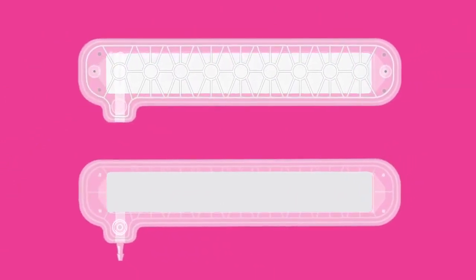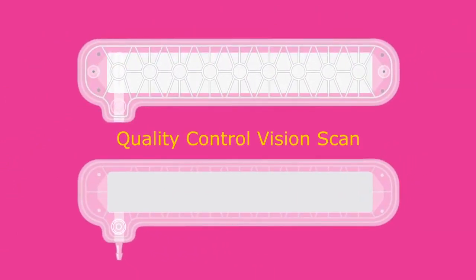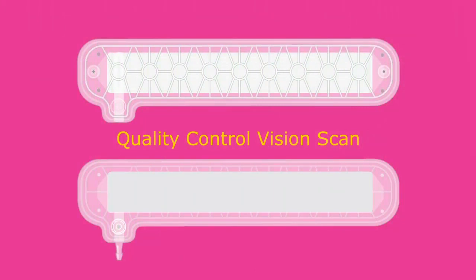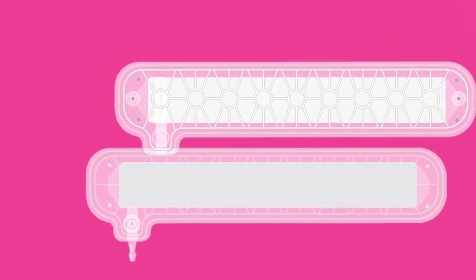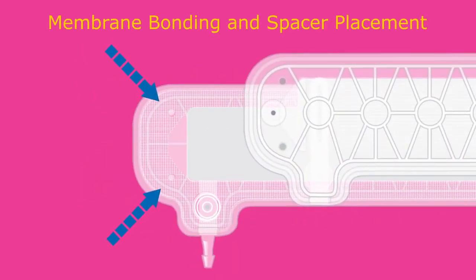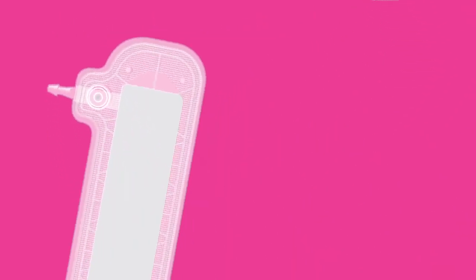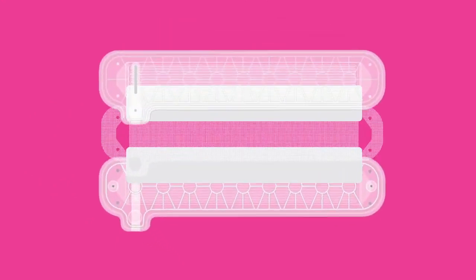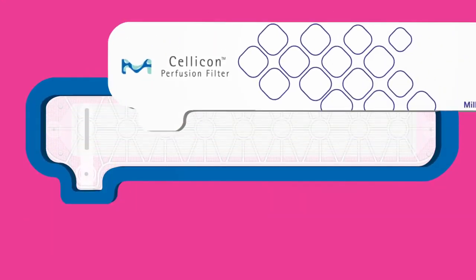The membrane is heat bonded to each plate, and then a quality control vision system scans each bonded membrane to ensure there are no defects in the bond or membrane for device consistency. A spacer is then placed on top of one of the already bonded membranes, and small strategically placed pins ensure the spacer is in the correct position. The spacer between the two layers of membrane creates two open feed channels for the cells to pass through, minimizing cell shear. Then the two plates are over-molded to form the SELICON filter.